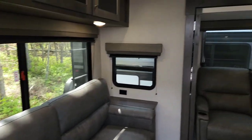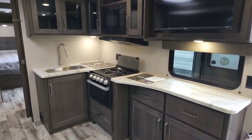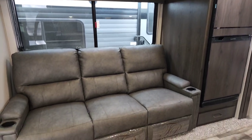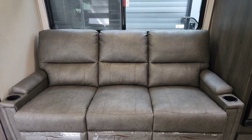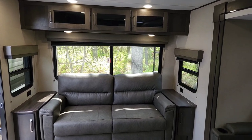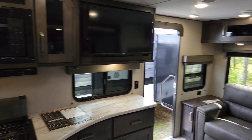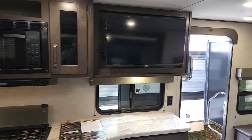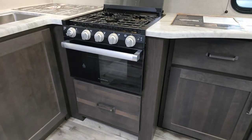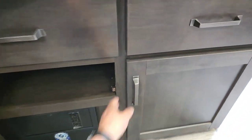As you enter the trailer, it's a very open floor plan with one of the largest countertops in the business and lots of storage cabinets. This particular unit is equipped with recliners — all three of them recline into both seated and laying positions. In the rear you have a tri-fold sofa. All Grand Designs come standard with a smart TV, microwave, three-burner stove, oven, and a pot drawer down below.